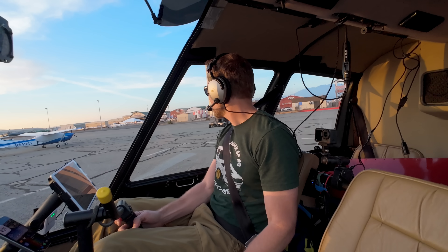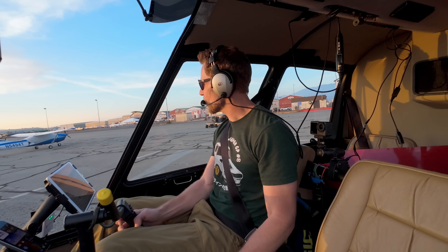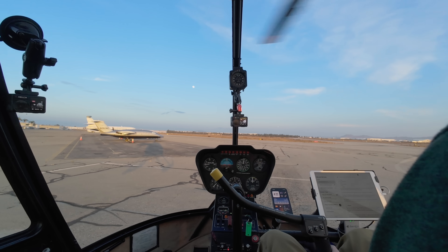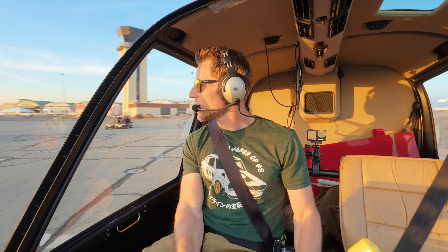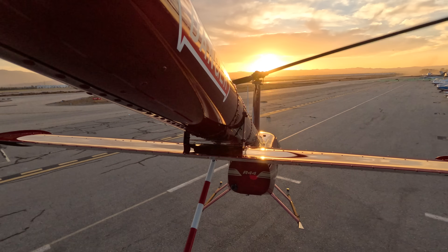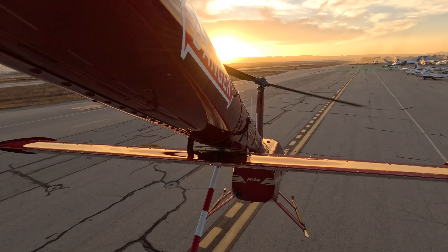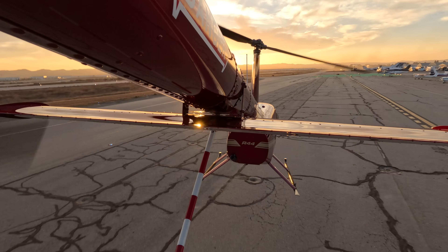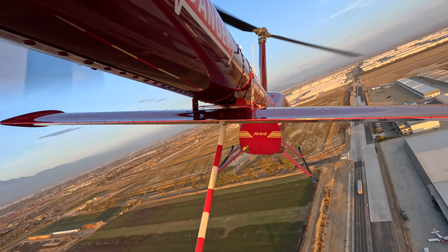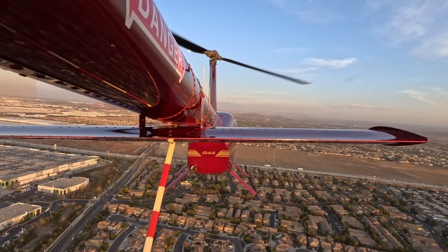Chino Tower, helicopter 284 Sierra Whiskey at the base of the tower — request right downwind departure with Lima. Tower clears us for right downwind departure, wind from the west at six, altimeter 30.01. Departing base of tower.